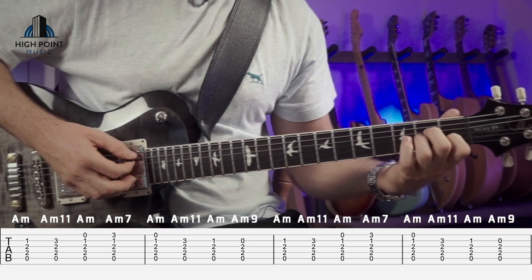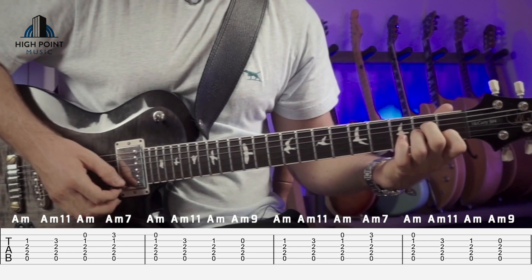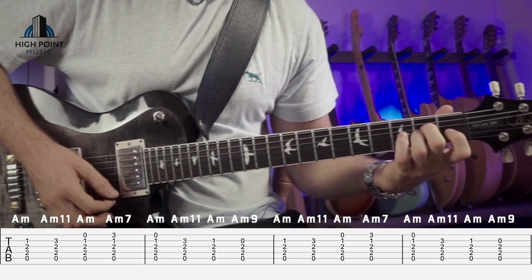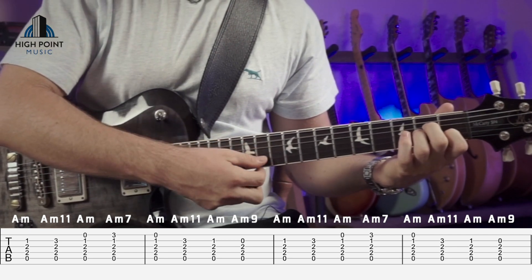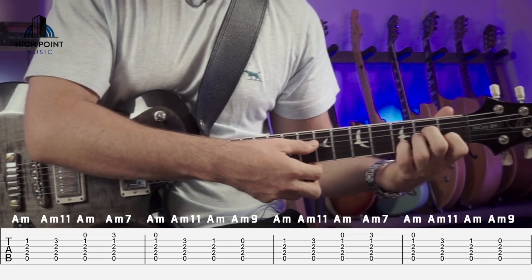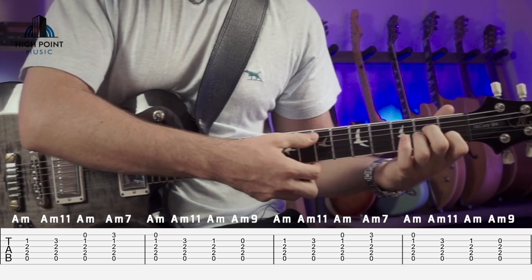The next technique we're going to look at is using the upper extensions. We're just setting up for our A minor voicing here, strumming through from the A, D, G, B, then place your fourth finger for the next voicing onto the third fret. Then for the next one, you can lift your fourth finger off and we're just going to strum all the way through.